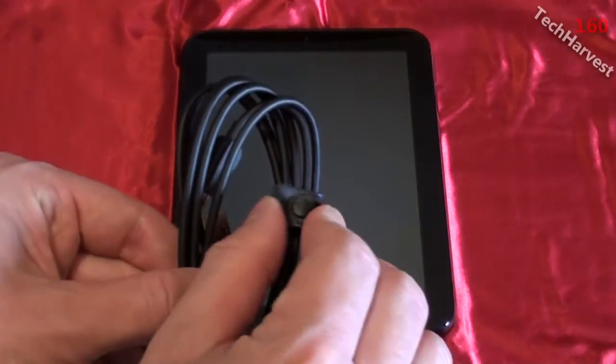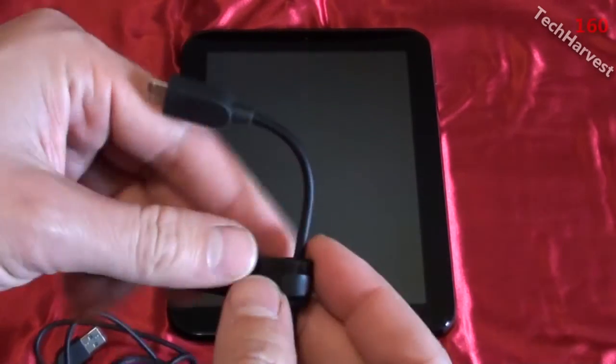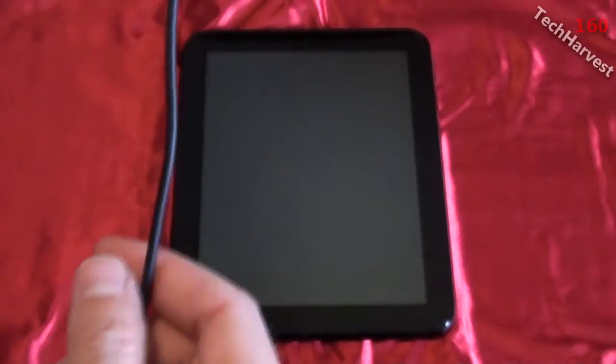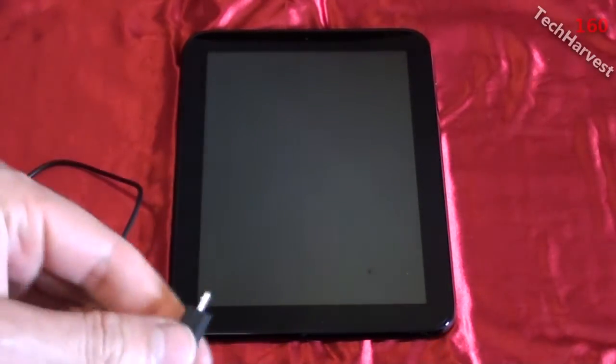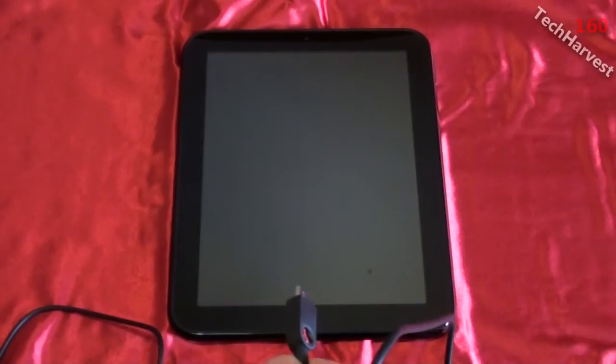In this video I'm going to fire up the HP Touchpad for the very first time. One thing I neglected to mention in the unboxing video is a cool little feature on the USB cord itself — it actually has a built-in wrap-around like you find on a laptop cord, which helps keep things untangled and tidy. I'm going to plug it into the device and into the wall, because you're supposed to charge it before you use it.